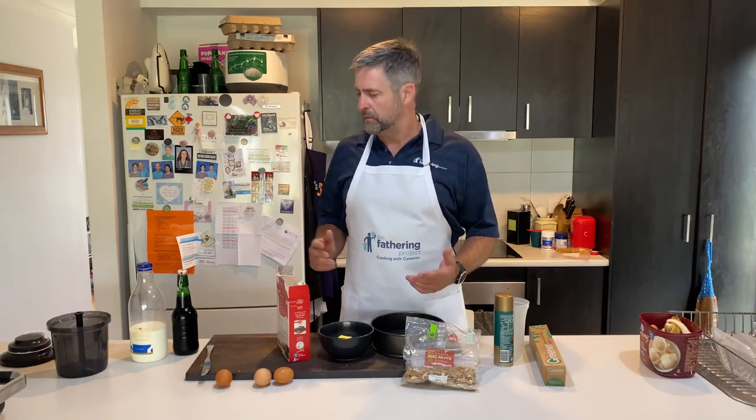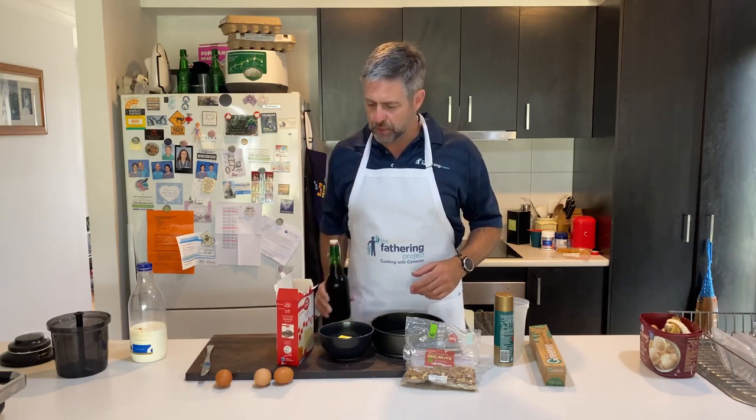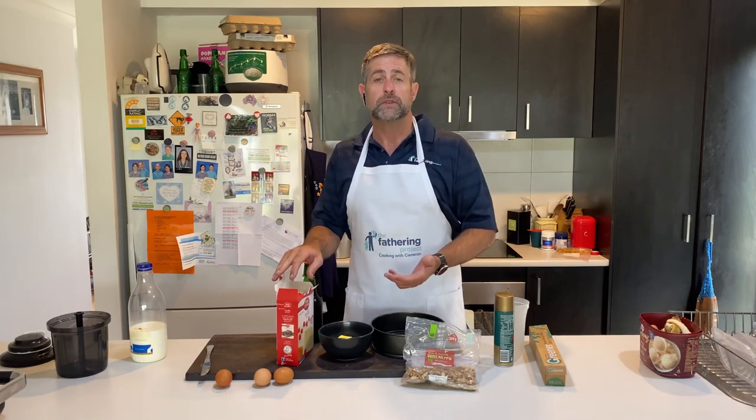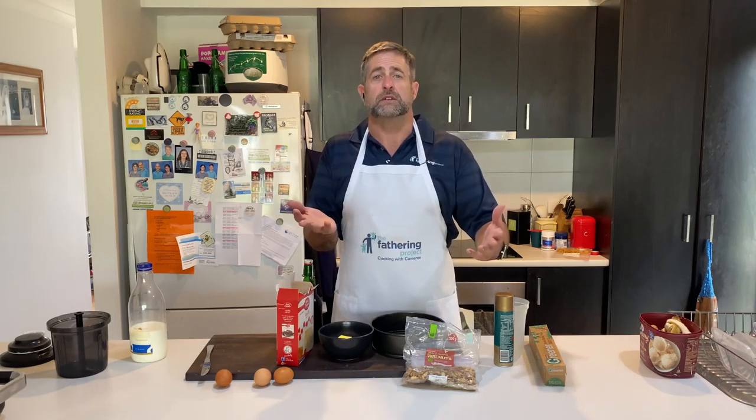Remember the other week, I talked about doing cold-pressed coffee? We're actually going to turn this vanilla cake — it's just a branded cake, nothing flash, nothing special — but I'm going to use my cold-pressed to turn the vanilla cake into a coffee cake. And then we're going to go visit my mate that roasts my coffee. He's just opened up a shop. Coffee and cake go hand in hand, don't they?